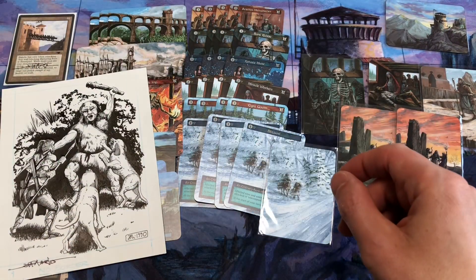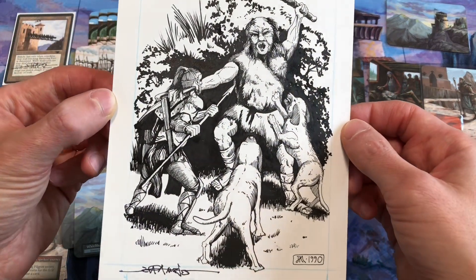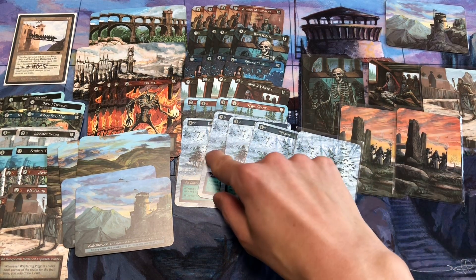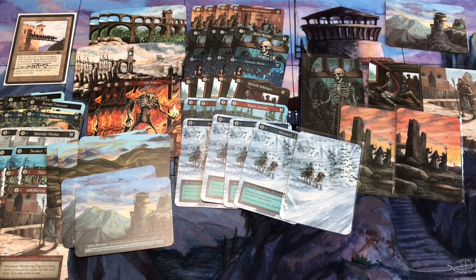That's all my Jeff Mingus art for the day. I appreciate everybody for watching the video. Give this video a thumbs up if you liked any of the cards on the channel, and subscribe if you want to see more videos like this as we approach conventions and meet the artists and talk about their stories here on the channel. Have a great day everybody, thanks for watching.